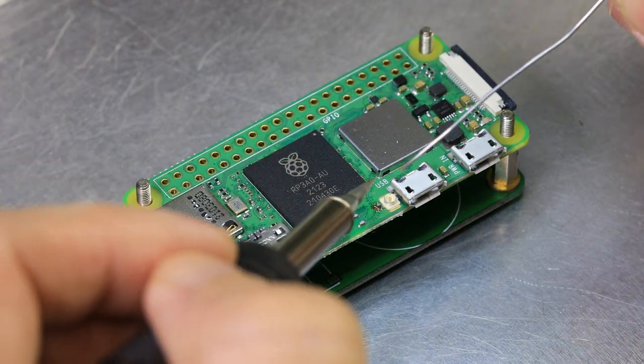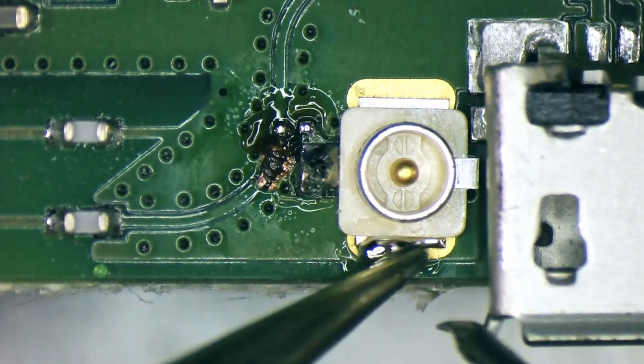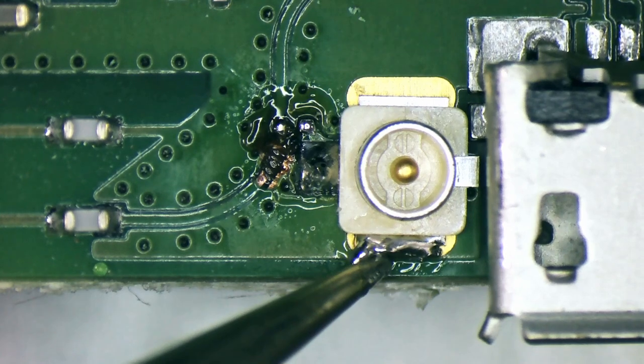Next we solder the ground pins onto the PCB. We found the small solder iron tip was too small for this, so we changed to a larger tip to account for the large ground plane area on the Raspberry Pi board.